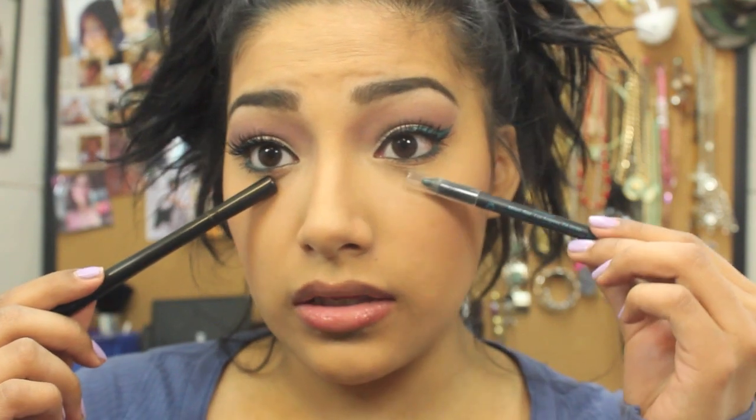That is it — that's the finished look. I just added the black eyeliner on my inner eye and this color on my outer eye.